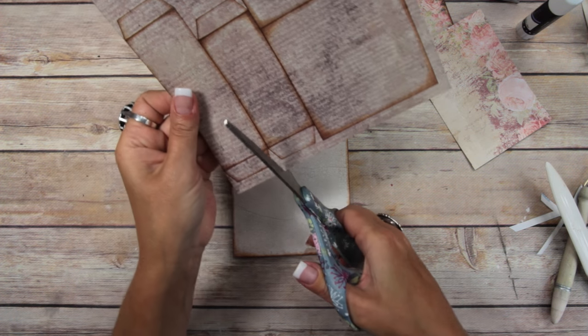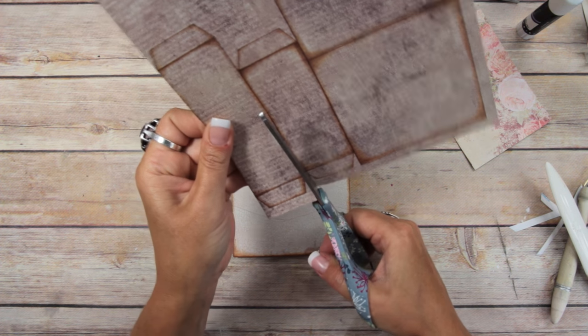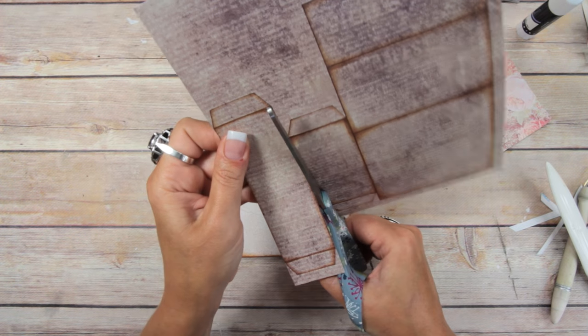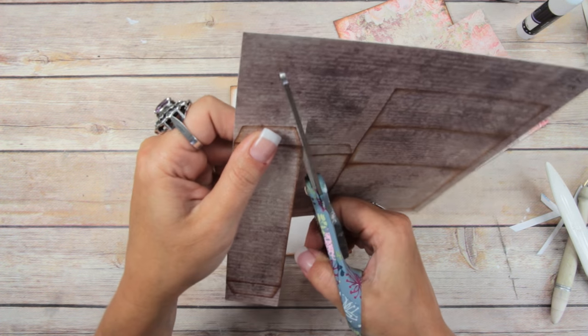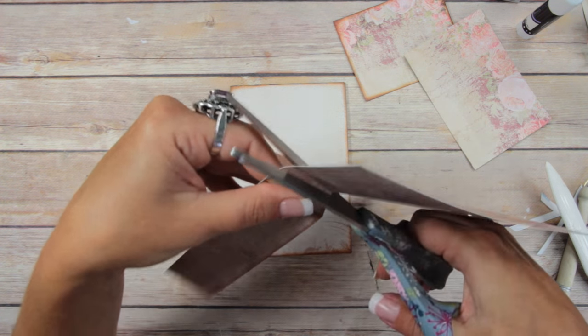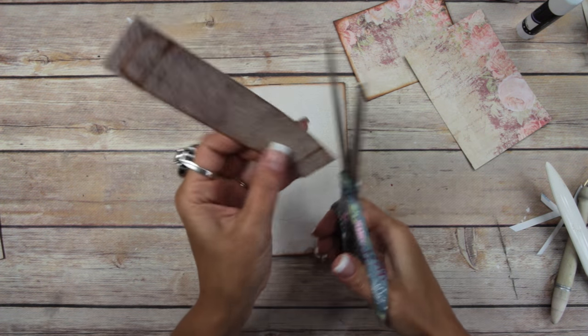Flip it over. I'm going to use this medium belly band right here, and I'm just going to trim it out with my scissors — you don't always have to drag your paper trimmer out.